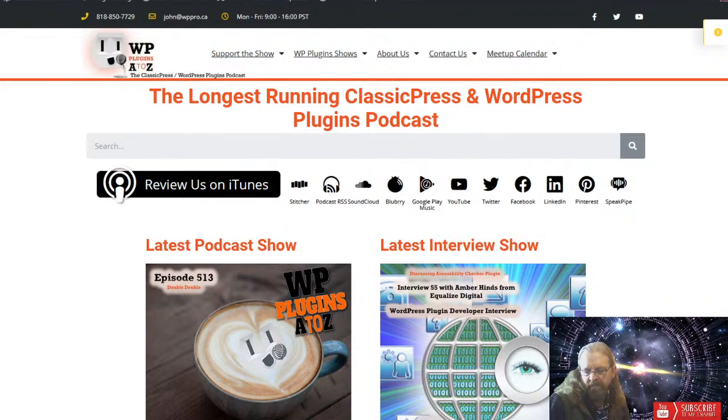All righty then, it is time for us to get started. Ladies and gentlemen, it is time for WordPress Plugins A to Z. No sound escapes from WordPress. It's episode 514, and we have plugins for showing your sales, playing with Pinterest, inserting code, stock control, and ClassicPress options — all coming up on WordPress Plugins From A to Z.